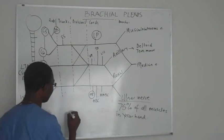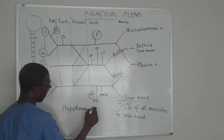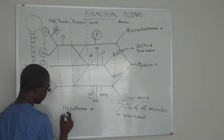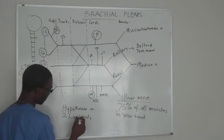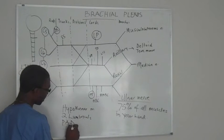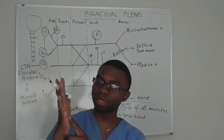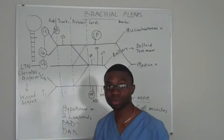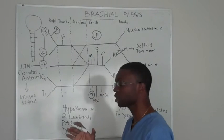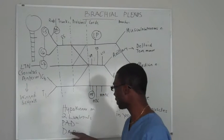Your hypothenar muscles and the first two lumbricals — there's something called PAD and DAB. PAD means palmar muscles: the palmar interossei and the dorsal interossei muscles, which allows you to adduct — that's PAD — and abduct for DAB.